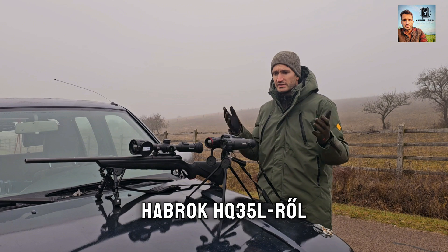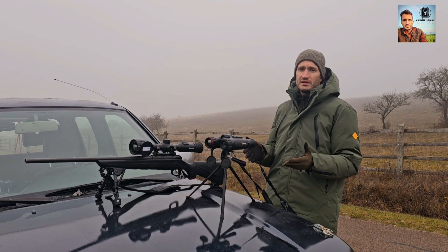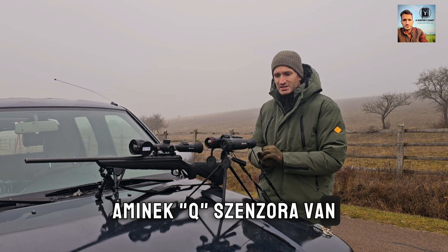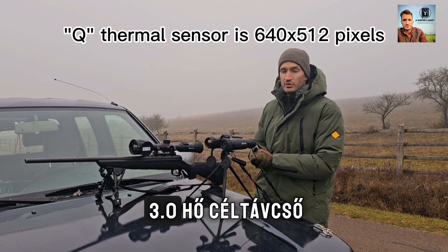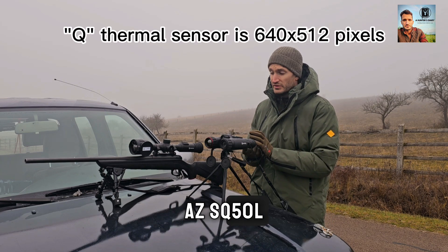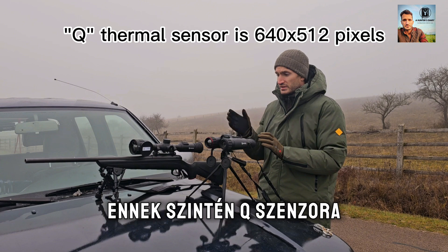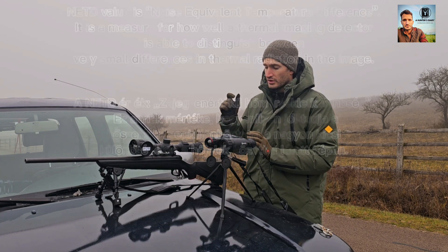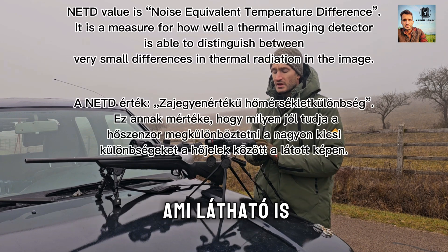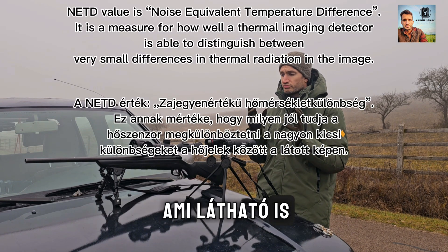Of course I'm talking about the Hubrock HQ35L. This is a Q sensor, and the new Stellar 3.0 thermal riflescope, the SQ50L. This also has a Q sensor, but the NETD value is much smaller compared to the Hubrock — and it's visible.